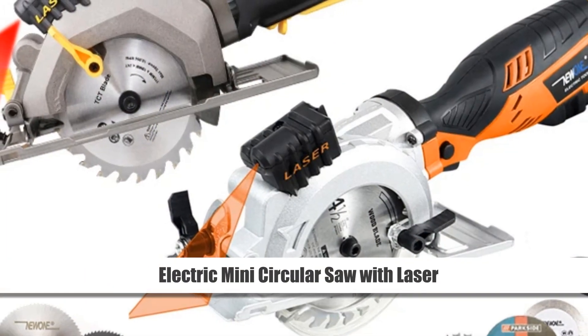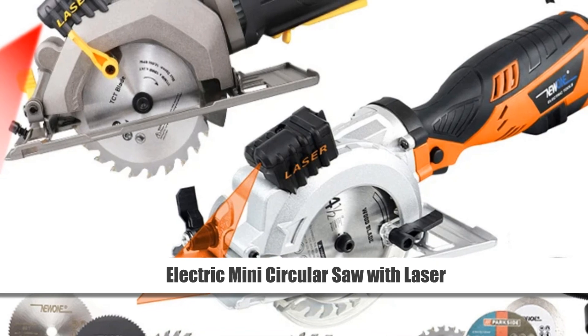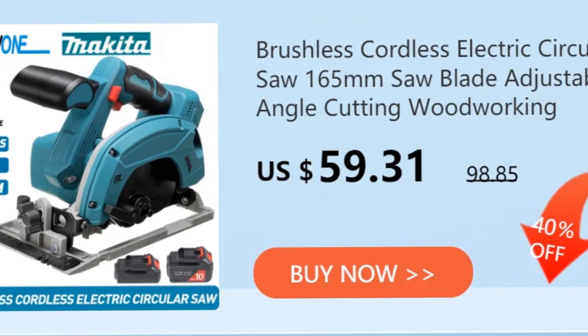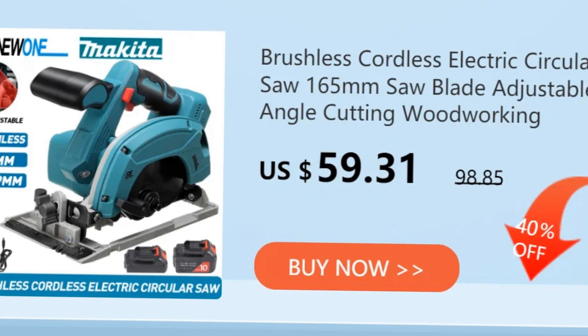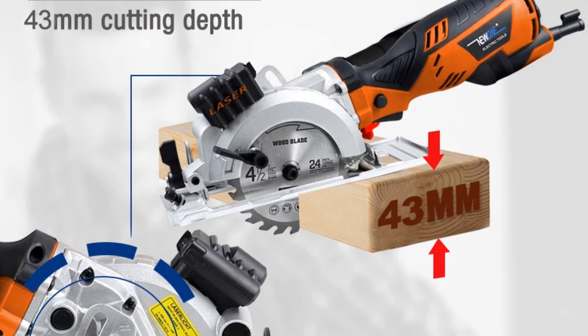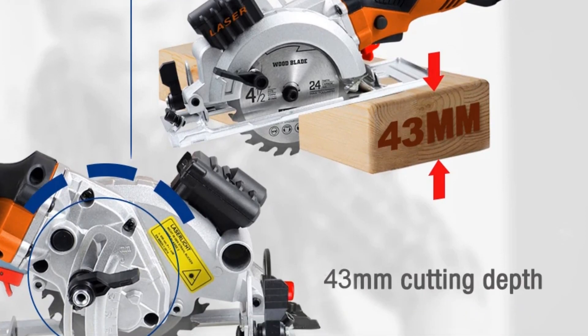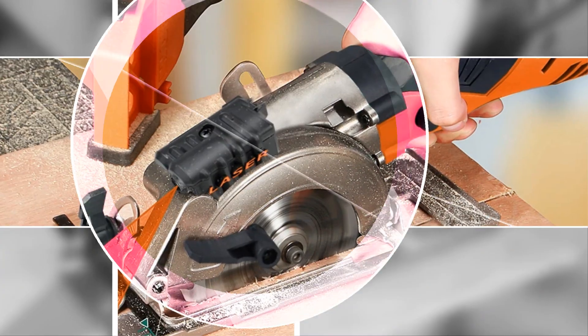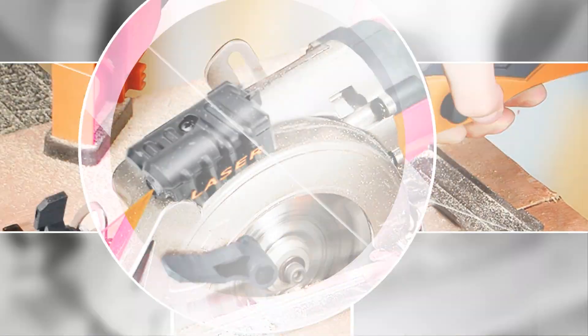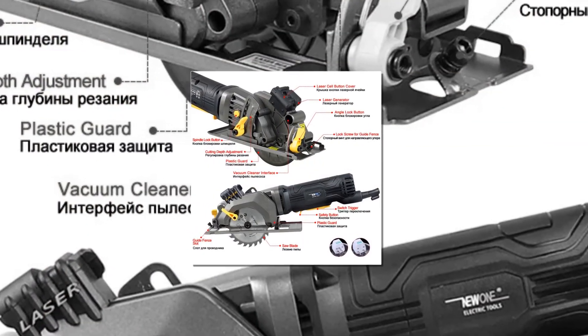Number 1: Electric Mini Circular Saw with Laser. This compact yet powerful electric mini circular saw is equipped with a laser guide for precise cutting. With a power range of 600W to 705W, it's versatile enough to cut through various materials including wood, PVC tube, and tiles, making it an ideal DIY tool for home improvement projects.